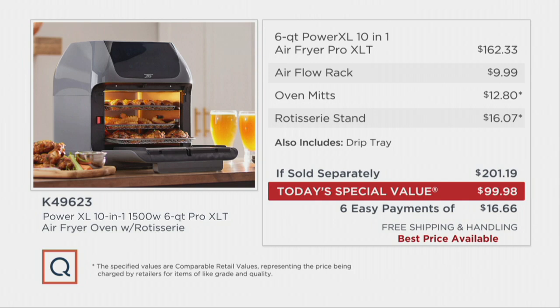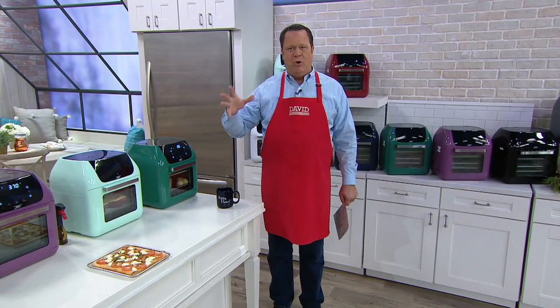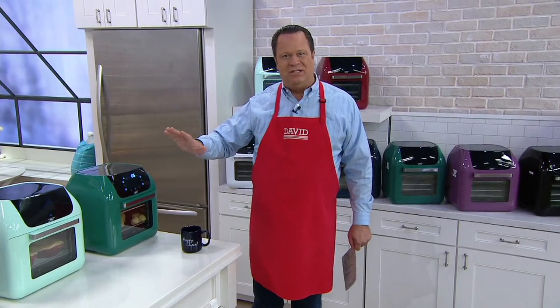Will this oven do all the things a regular oven will do? Can you bake in here? Can you do toast? Yes. But when you start to think about the added component of air frying and being able to cook with little or no oil, you're going into the new year making smarter and better choices. And this oven is the best price available.